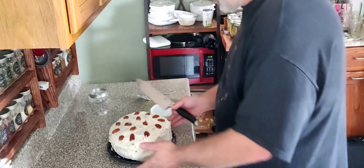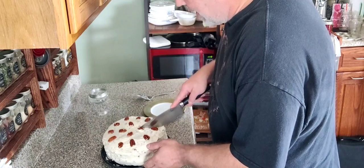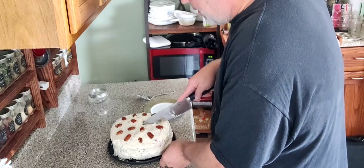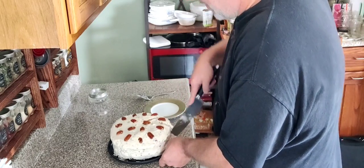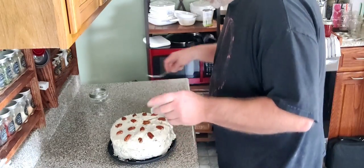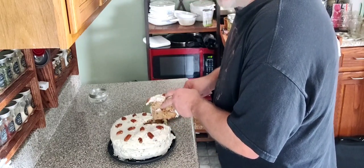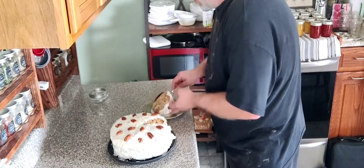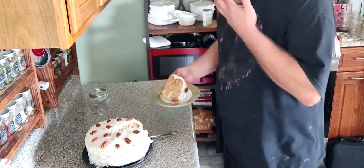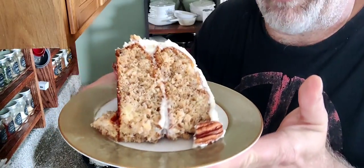Now we're going to try this cake. I'll cut us a nice little piece — this is, my understanding, a very rich cake. I have never made this before, so we're going to get us a little slice of heaven and find out. I know it looks fantastic. Not that I can condone eating cake batter because it's got raw eggs in it, so you should never do that — but the cake batter tasted really good. This is still kind of warm and fuzzy on the inside.